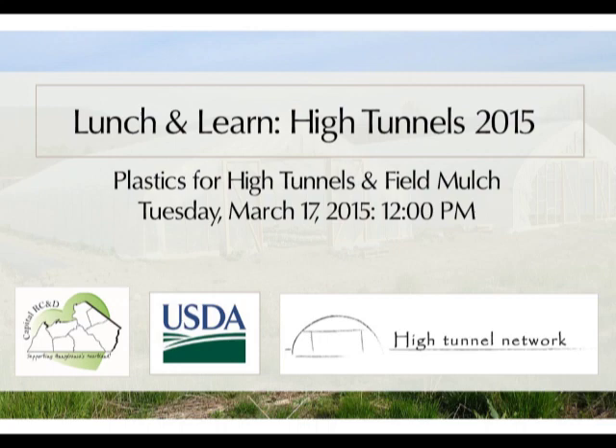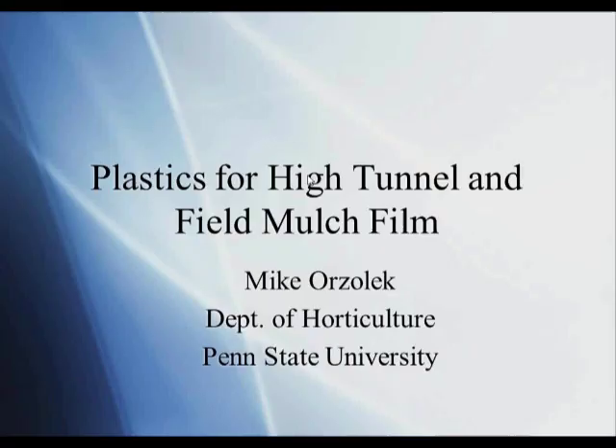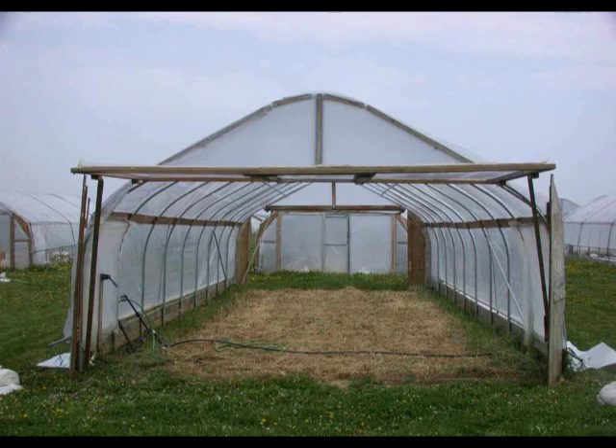I'm going to talk on plastics for high tunnels and the field mulch film that we lay down in the field every year. When we started constructing high tunnels here at Penn State, one of the concerns we had was that in the original design from New Hampshire, they used one big piece of film for everything — so if you had damage to the top or the roll-up side, you had to replace the entire piece of plastic. So we decided to sectionalize it. We have the top as one section, separate from the roll-up sides and from the ends, so if any plastic is damaged, we can change it relatively simply, efficiently, and cheaper.